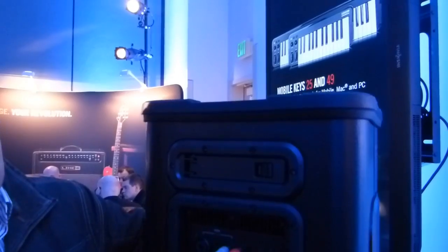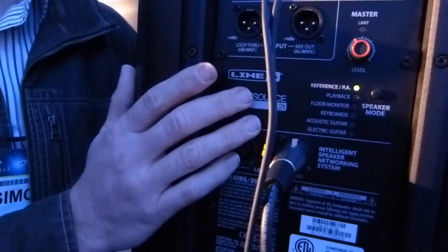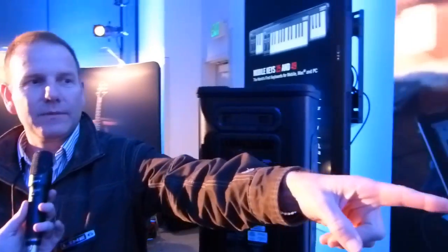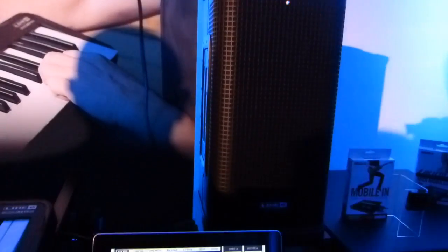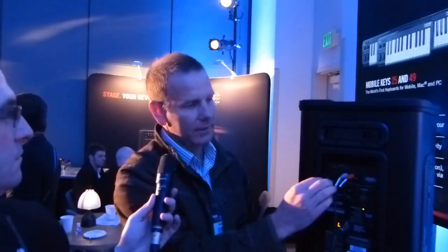And then you've got this Line 6 Link capability here. You might start off with one of these and say, I want stereo keyboard monitoring. So you take your Line 6 Link cable — it carries all the digital audio and data — and feed it into the back of another unit, and all the stereo signals are automatically routed left and right. All the program material from your iPod, left and right, all your stereo effects, or your stereo keys patches would come out stereo left and right through both speakers.